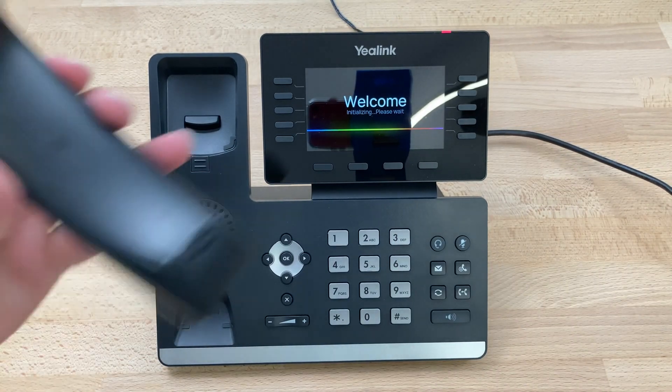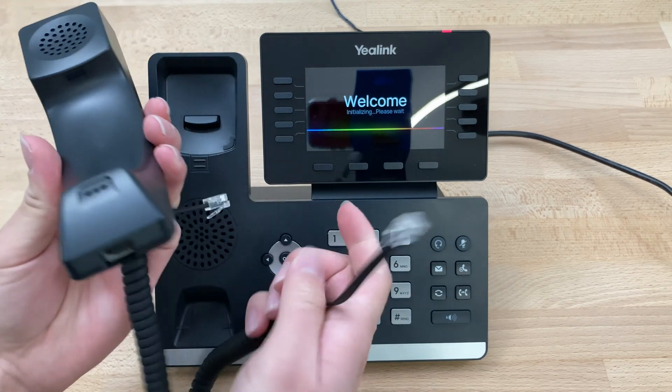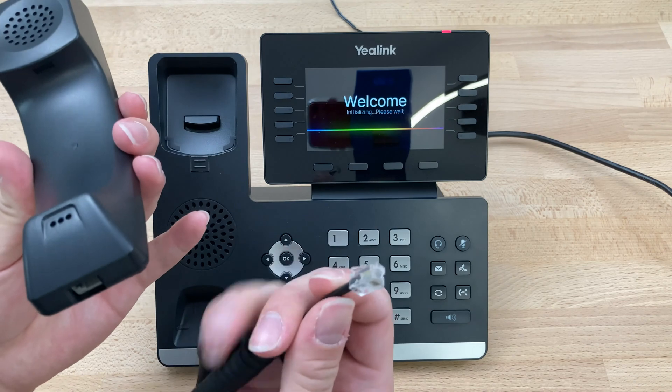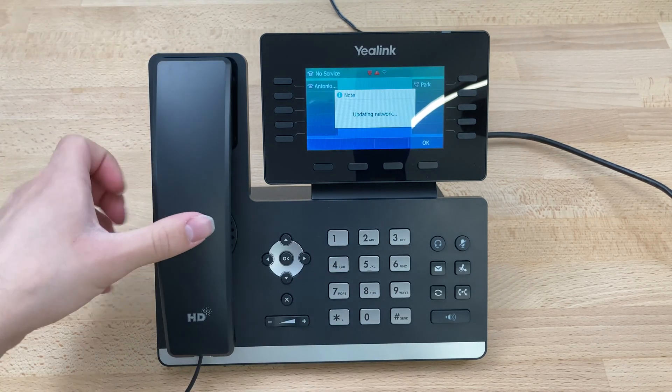While that's doing that, we'll grab our handset and our handset cable, which has a short end and a long end. Take the short end, plug it into the bottom of the handset, and put that on the cradle.